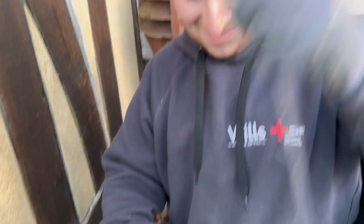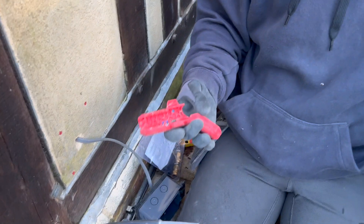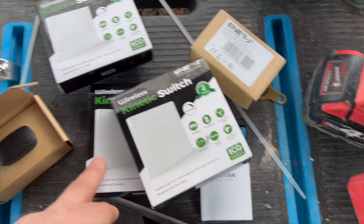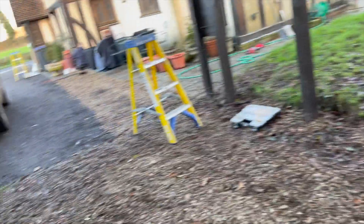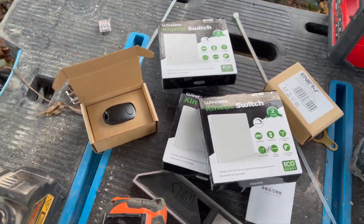It irritates me how well that works. I was working with Ian earlier this year — I showed him it and within five minutes he was like 'I could do with one of those.' So these are the switches: we've got three normal paddle switches and two fob keys. One's going by the back door, one by the front door, one in here, and the two key rings are for the two cars. That pretty much covers it all.